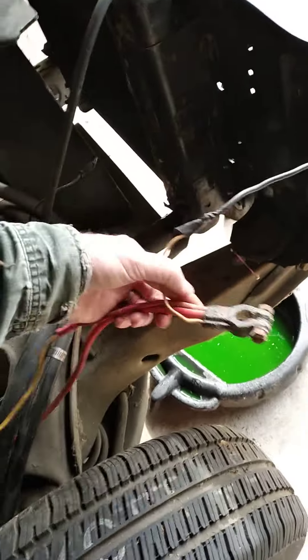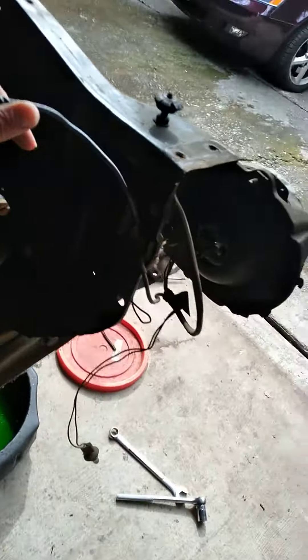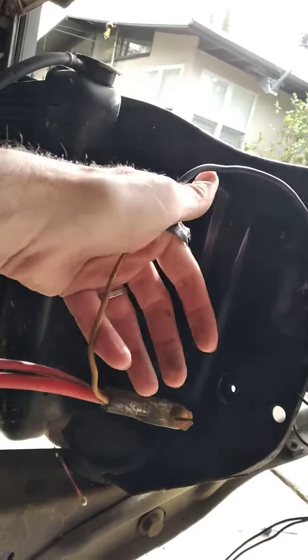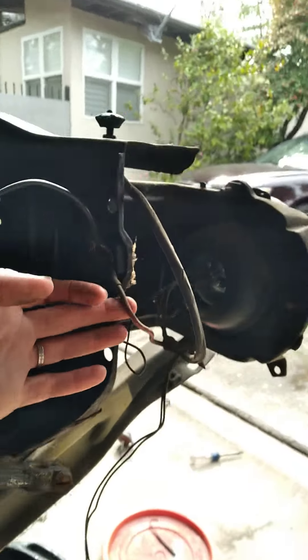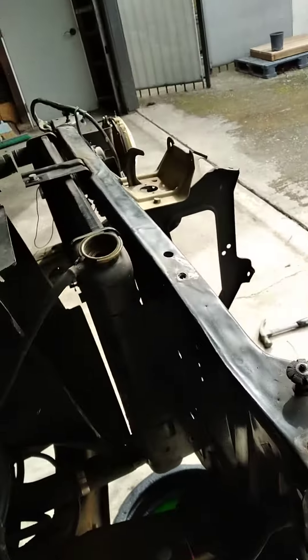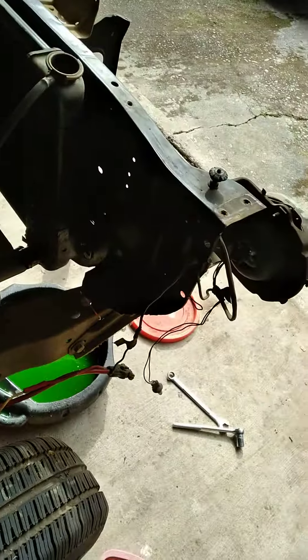It goes from the positive battery to the front here — I can see it right there. Just reminding myself when we put this back up: it goes up to here, and then power goes from there to the headlights and stuff like that. So that should be it — I'll pause it and we'll get back to it.